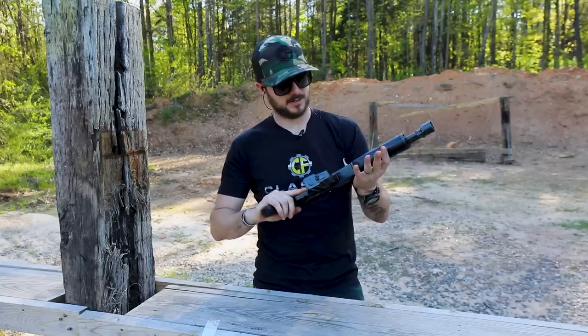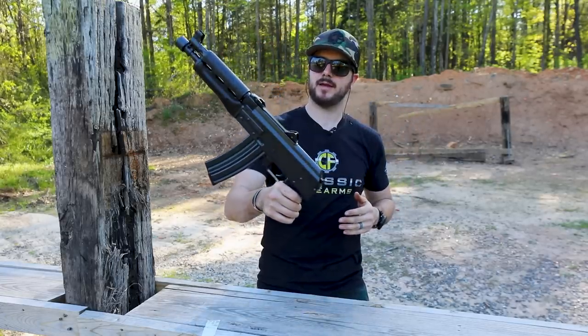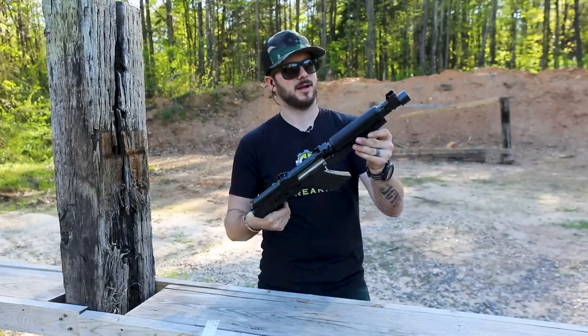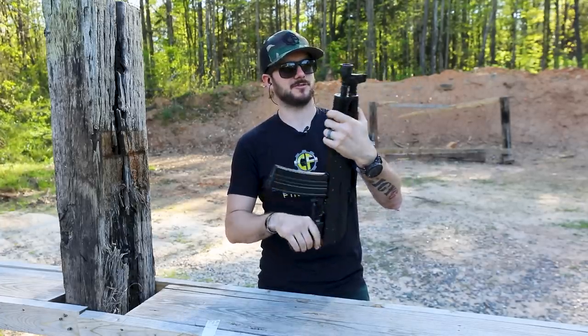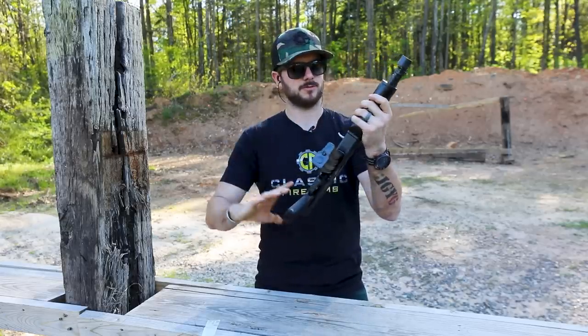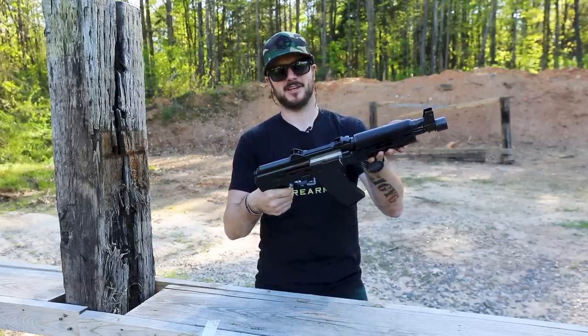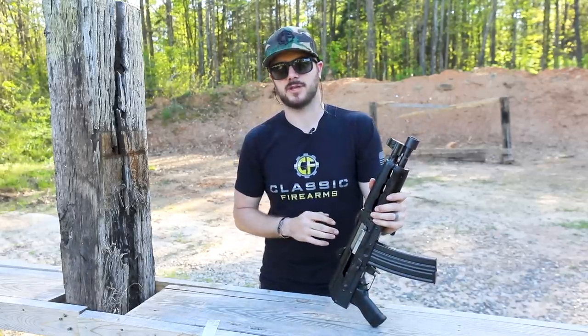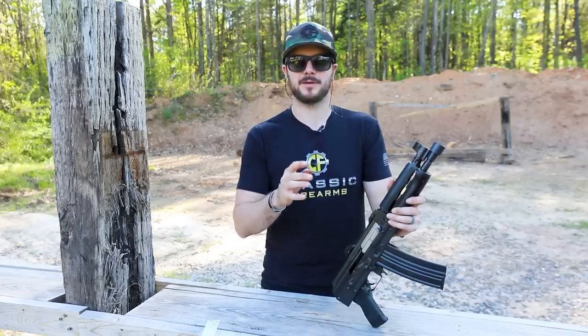That is the Zastava Z-PAP 85 — 30-round mag, 10-inch chrome-lined hammer-forged barrel, that front sight gas block which looks really good, and a 1.5-millimeter thick receiver. This thing is sweet. Head on over to ClassicFirearms.com and check out all of our Zastava AKs, rifles, pistols, and everything else we've got. I think you might like them.